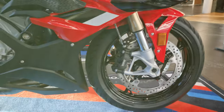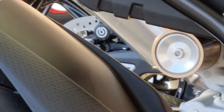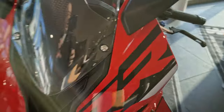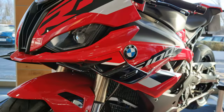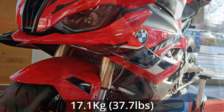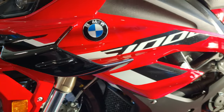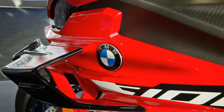BMW branded brakes on the front still, and Brembo on the back — you can see from the bike in the middle there. And of course the big addition is the winglets, adding 17.1 kilograms of downforce at 186 miles an hour. I would like to find out what that feels like — maybe one day.